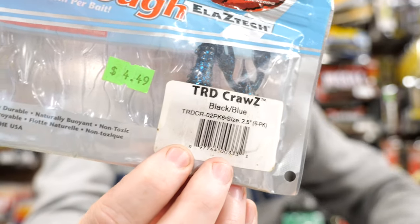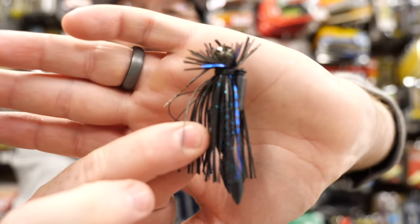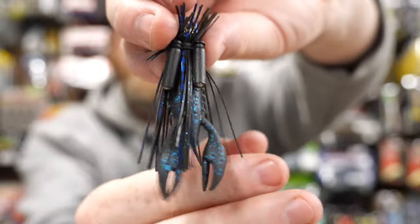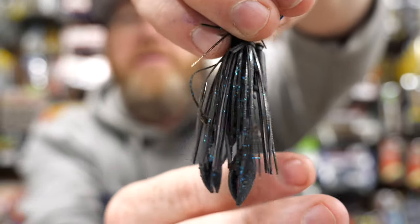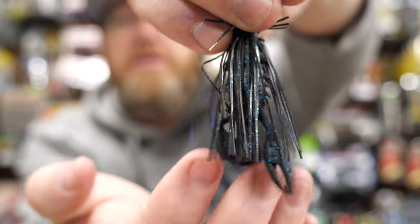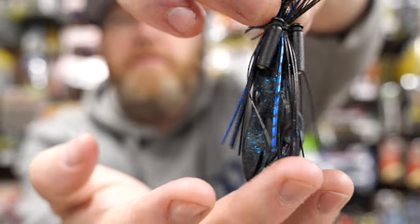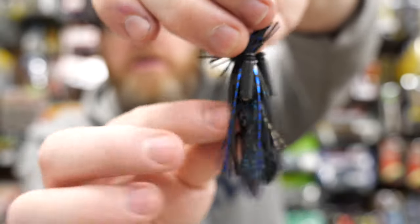Here's the TRD Craw on the Pro Spider Jig — 5/16 ounce — and that's the exact craw on there. These little craw claws float and they just really give it some nice action. It's a great trailer for your finesse jigs.